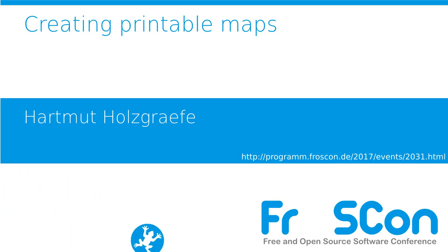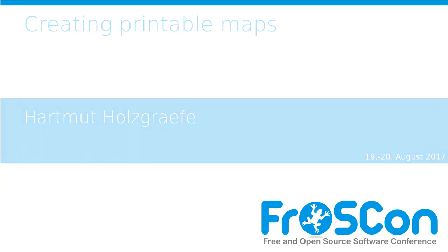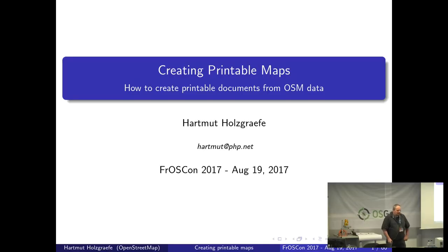How to create maps like this with a printer like this? This talk is about how to create maps like this with a printer like this.